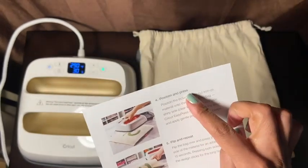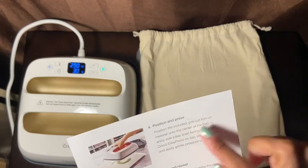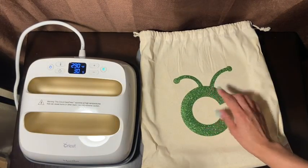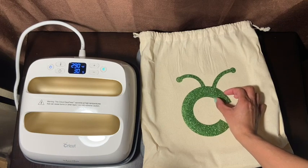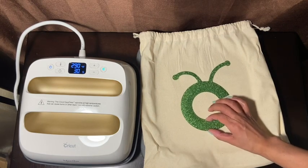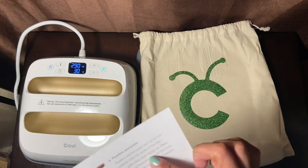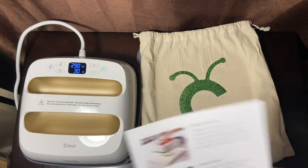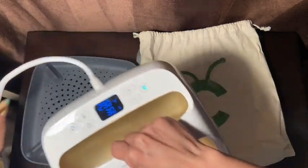Step four: position and press. Position the included pre-cut iron-on material onto the center of the bag with the shiny side up. So the shiny side faces up and the other side is like a dull matte. I'm going to center it right there — I'm not great at centering but I'll do my best. Then it says: place the Cricut EasyPress on top and start the timer, applying gentle pressure until it beeps. The timer is set for 30 seconds.